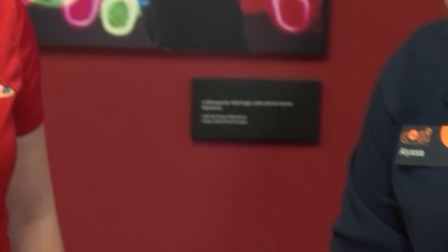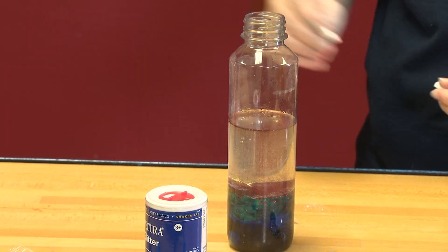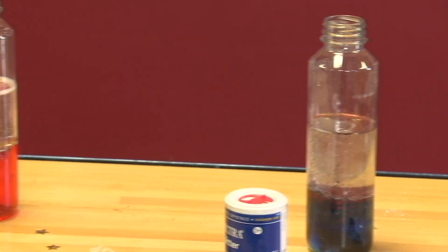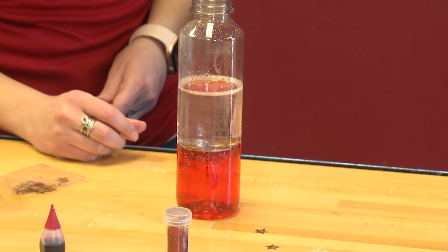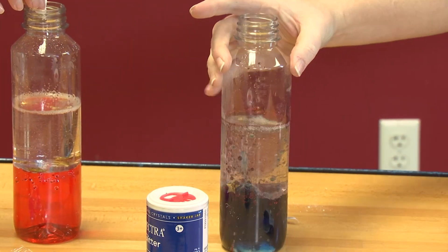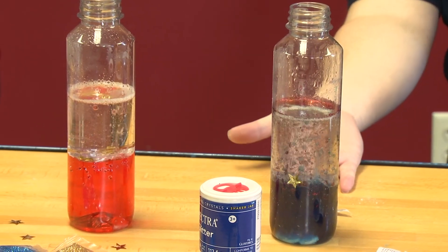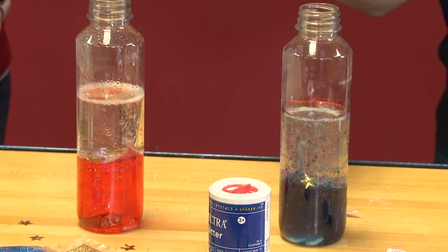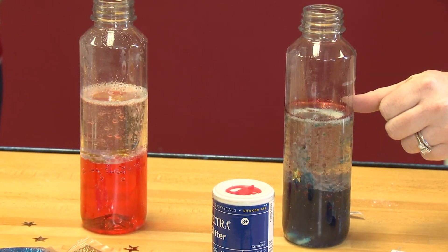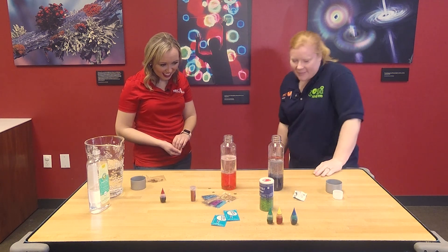So now for the fun part — you can break these up, put as much Alka-Seltzer in as you want. I think it's kind of fun just to throw most of it in and watch your lava lamp go. When you put the Alka-Seltzer tablet in — it can be generic, does not have to be store brand — we see a reaction happening where carbon dioxide bubbles are coming to the surface. They are trapping some of our colored water. When the bubbles make it to the surface, the gas dissolves and the bubbles fall back down.